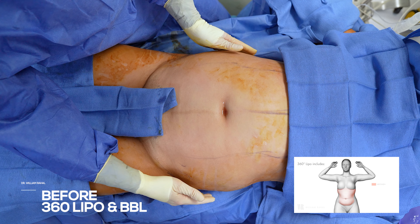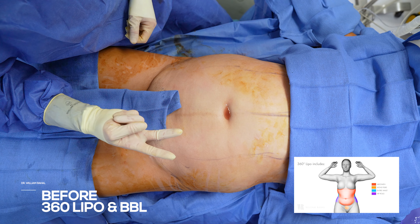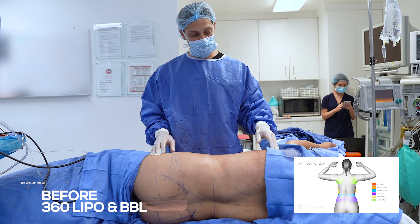We're going to do a 360. We're going to remove all the fat from the abdomen and waistline. This is a V-shape, and we're going to go from a V to an hourglass. We have to build up the hips, so we're going to do a 360 fat transfer.